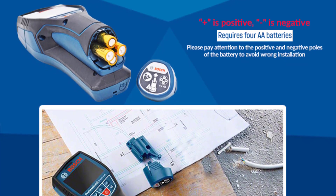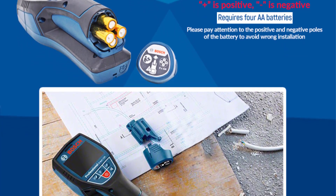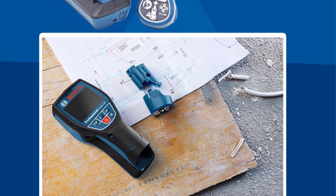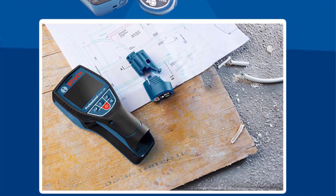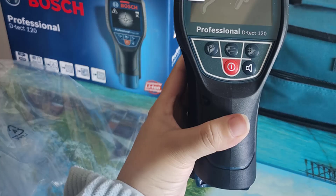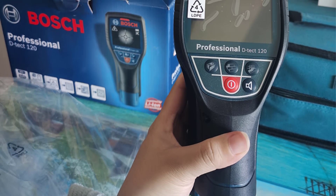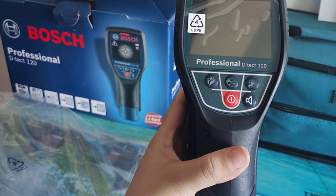Looking for the best digital metal detector underground wall scanner high quality stud finder in the market? In this video, I listed the top 5 digital metal detector underground wall scanner high quality stud finders of 2023. If you want more information and updated pricing on the products mentioned, be sure to check the links in the description.